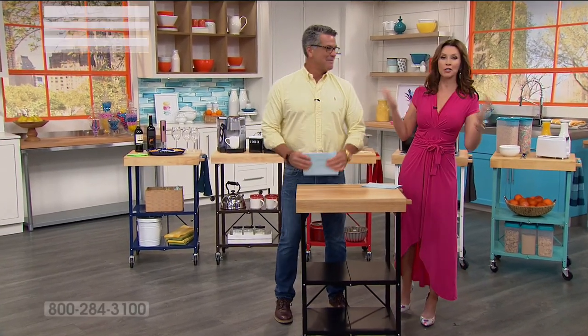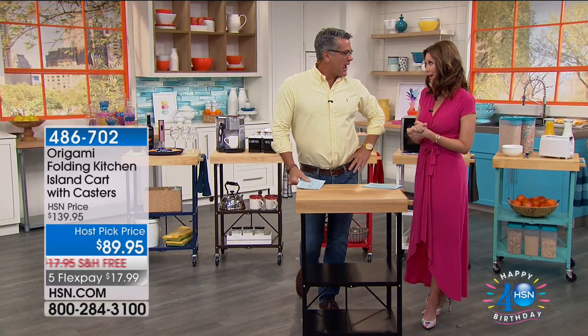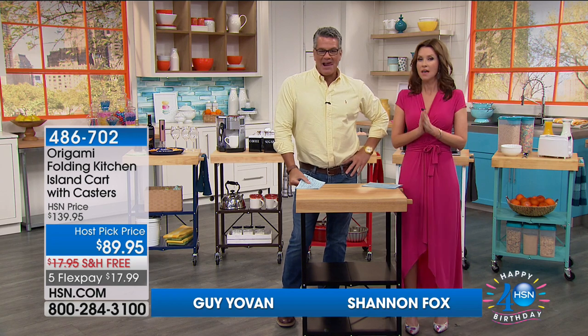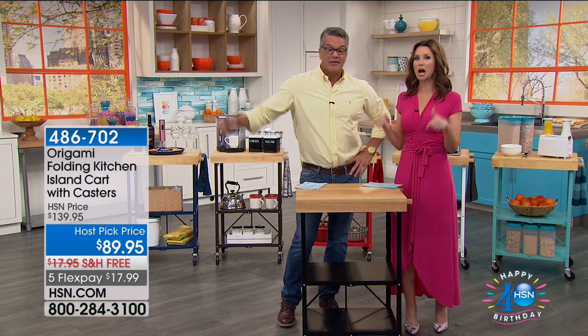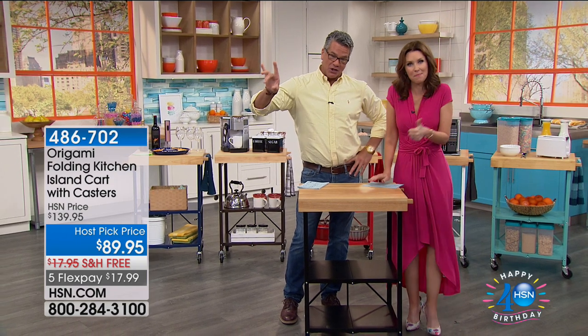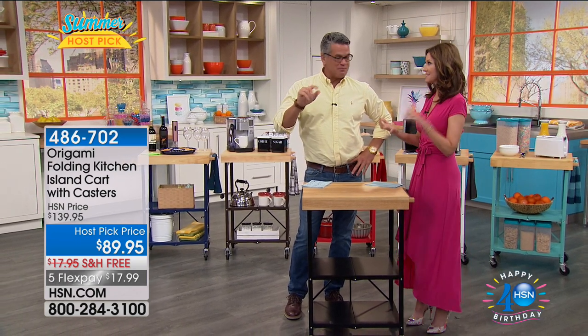This is an encore of our host pick from October. But guess what? They wouldn't give us the price we had last year — they lowered it. They went downhill on us, which is all good. More flex, less money.